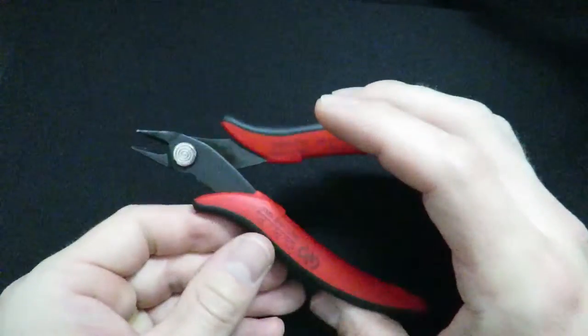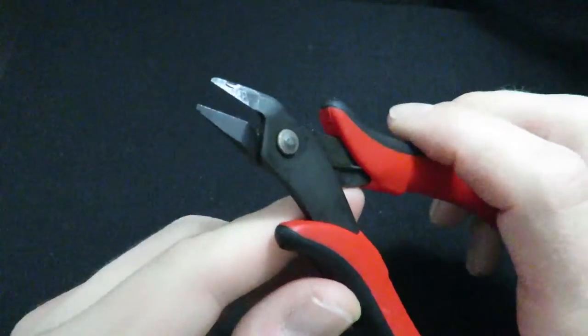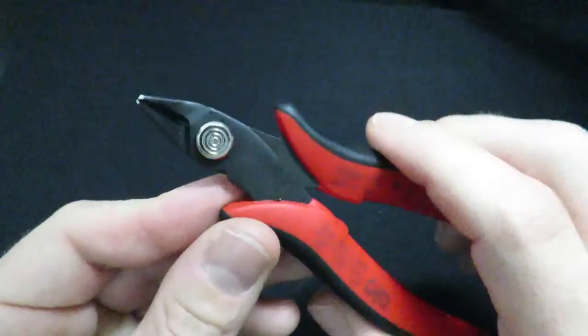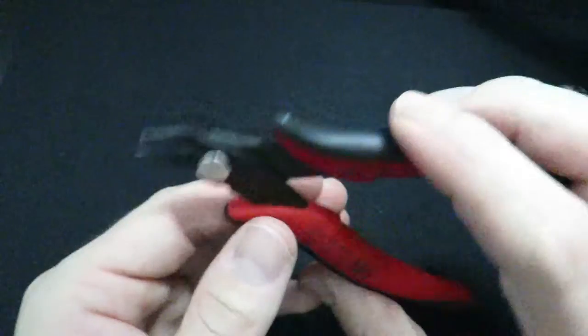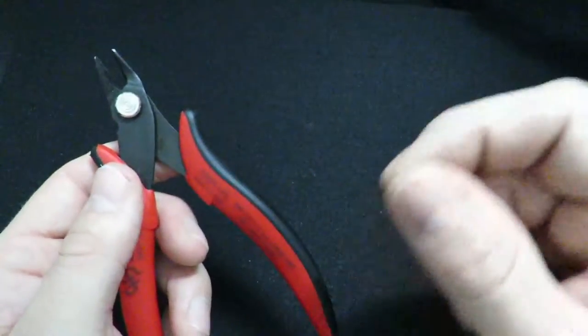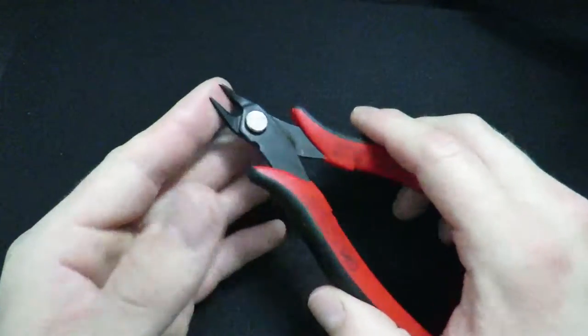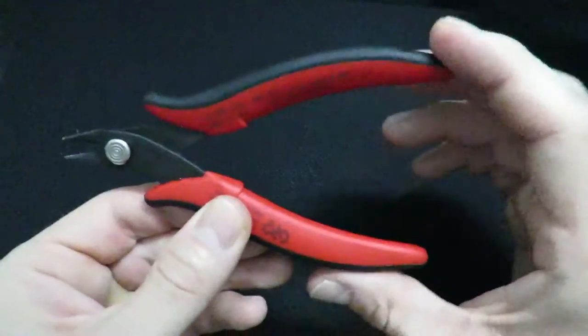Next you're going to need some snippers. I like these right here — they are spring loaded and have a real fine point so you can get in there and get a real close cut on your atomizer posts. You can also use nail clippers, or some people just spin the coil until it breaks. But I prefer this: get it right up close and snip it off. Works best for me.